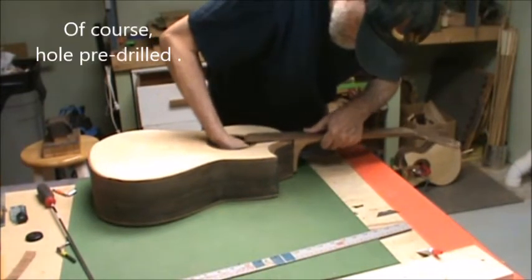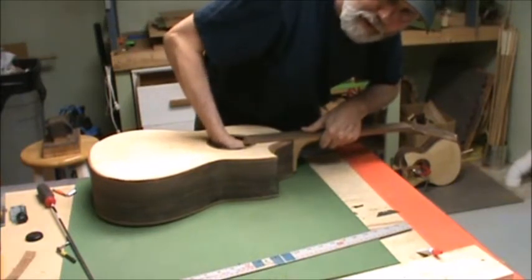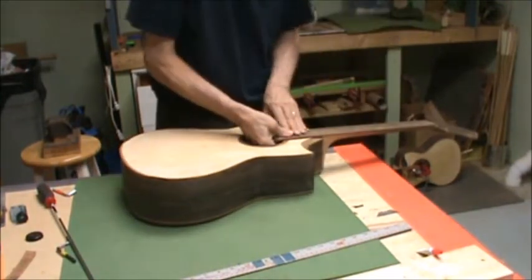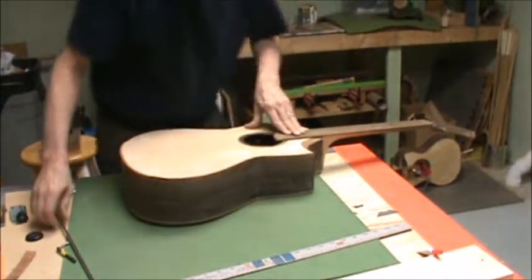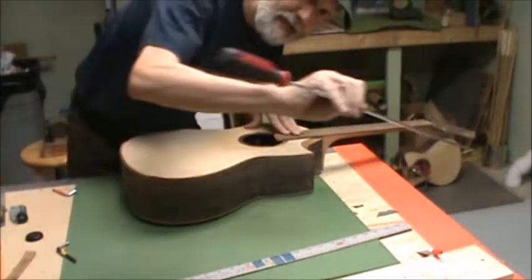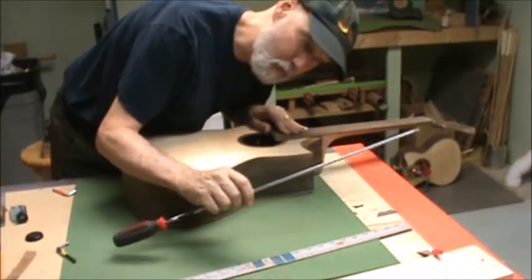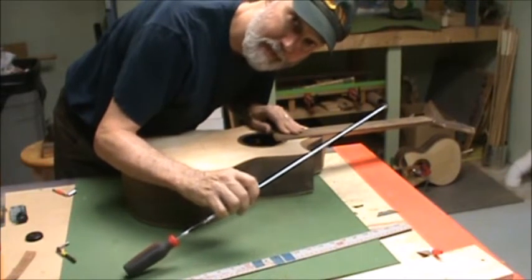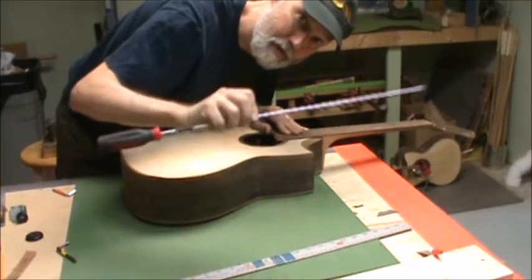Pre-drill the hole — mark everything, get it all lined up. You have a hole going through your neck block, and you mark and drill the hole in the neck itself. You don't want the screw to go any deeper than the depth of your joint — don't have it go into the neck itself. I came up with this when I was doing mandolins. I wanted to use the same neck joint because I believe in it — I like having a lot of wood-to-wood contact. But of course there's no sound hole to get into.